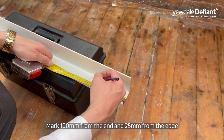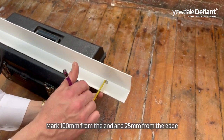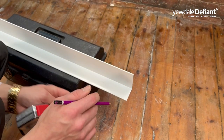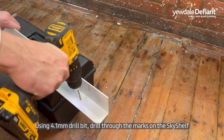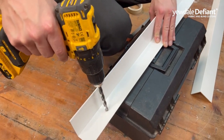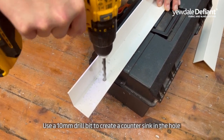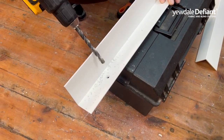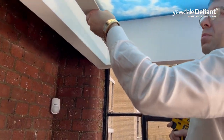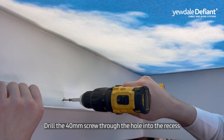Mark 100mm from the end and 25mm from the edge. Use a 4.1mm drill bit to drill through the sky shelf, then use a 10mm drill bit to create a countersink in the hole. Drill a 40mm screw through the hole into the recess.